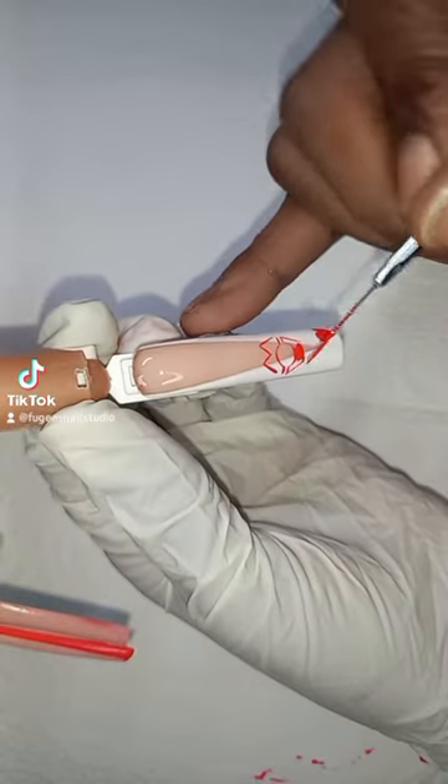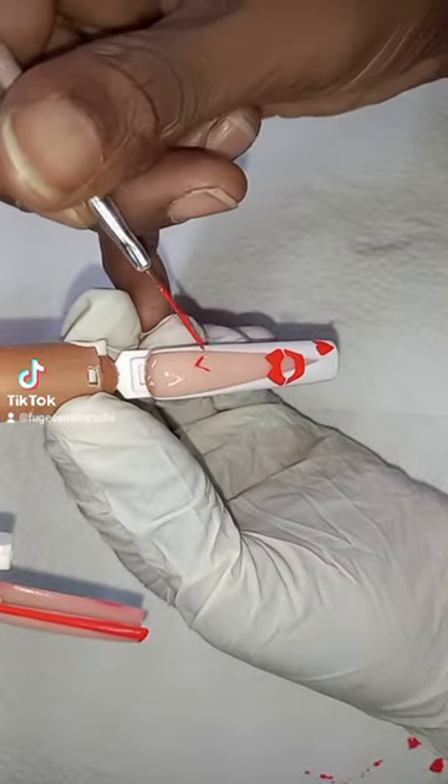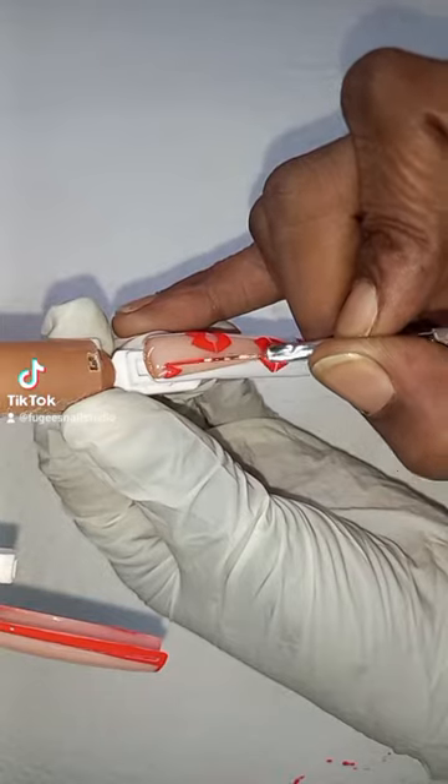I've gone back to the fourth nail and I'm just adding some lips and some hearts — just going around the edge on the lips and adding in the heart.